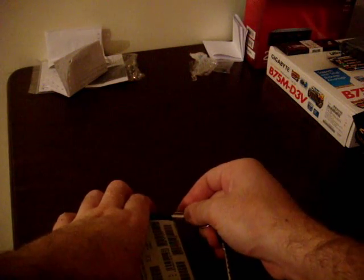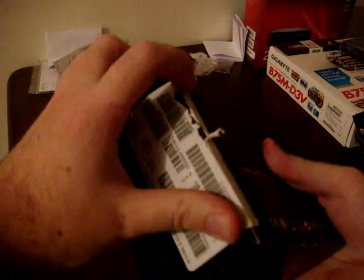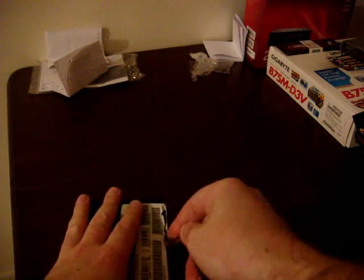Let's unbox this. I don't have any fancy box cutters or anything, so let's just open this with my keys here. We've actually unboxed this before, so I'm not sure how it's done. Come on... this sucks. Let's get this thing out of the box already. These keys suck. Let's try this end. Yeah, there we go. Finally.